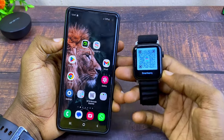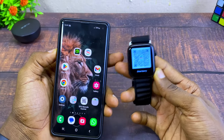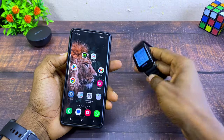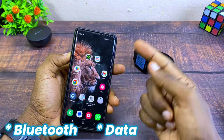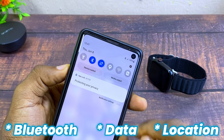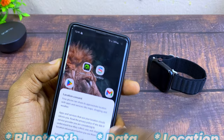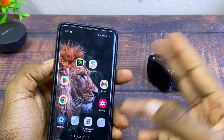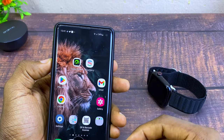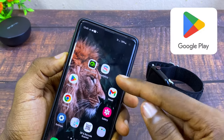I'm going to show you how you can connect it using the Smartberry app. The first thing to do is switch on your Bluetooth, your data, and your location. Make sure all three are on — these are needed to sync up the S19 smartwatch.